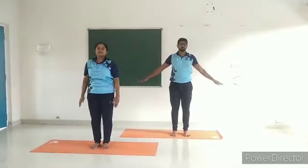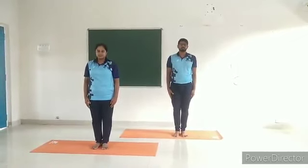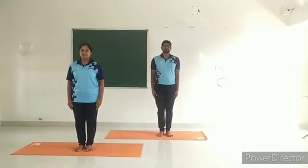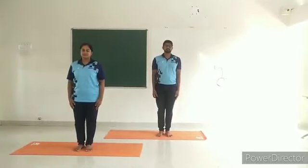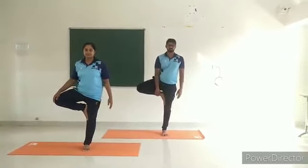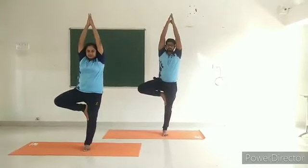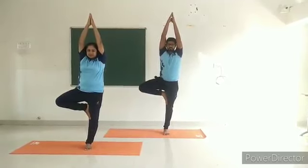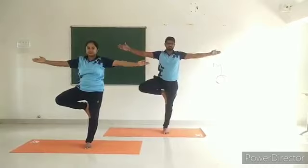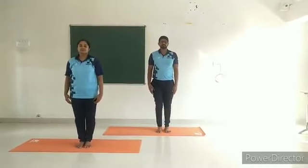Vrikshasana, or the tree posture. Caution: avoid this practice in case of arthritis, vertigo, and obesity. Starting from alert posture, focus on a point in front. Exhale, move the right leg up and place the foot on the inner side of the left thigh — the heel should be touching the perineum. Inhale and extend the arms up and join the palms together in Namaskar Mudra. Maintain the final position for three to ten breaths with body awareness.